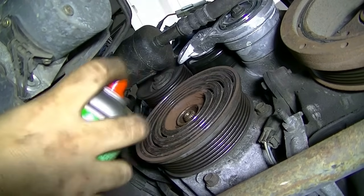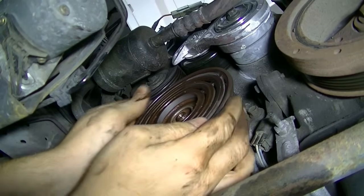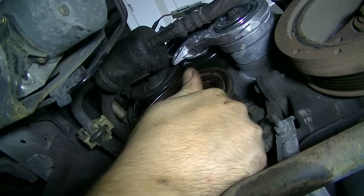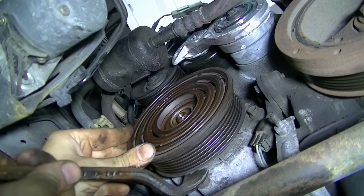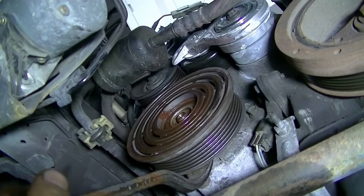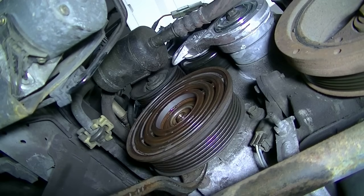First I'll try some brake cleaner to clean it off. Now it's been sitting 15 to 20 minutes — I cleaned it with brake cleaner and sprayed more PB Blaster — and still can't budge it. So we're going to wedge a pry bar behind it and slightly pull on it, then rotate, pull, rotate, pull. That way it's not binding and it's your best chance of getting it to come out evenly. Looks like it's going to take a while, but it'll come off eventually.